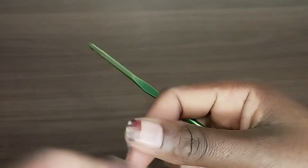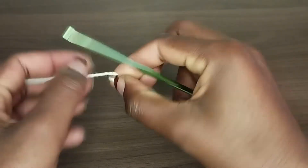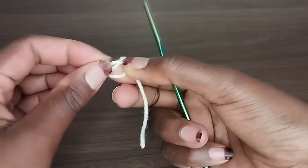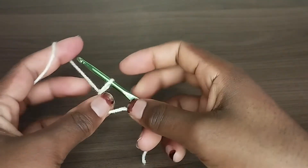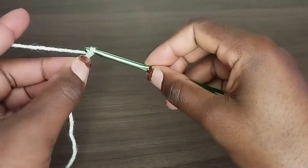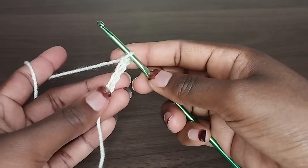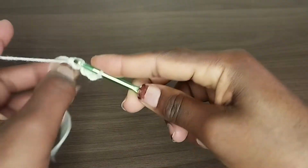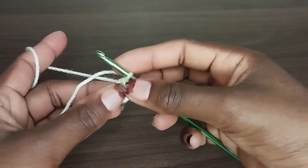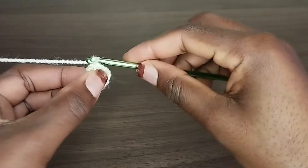To start, make a slip knot. Insert your hook in the loop and chain 4: 1, 2, 3 and 4. Go through the first chain and make a slip stitch. We've just created a magic ring.